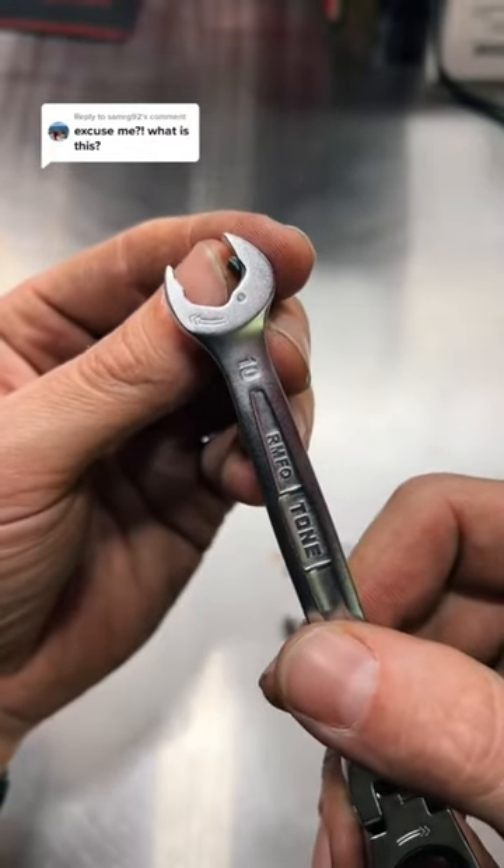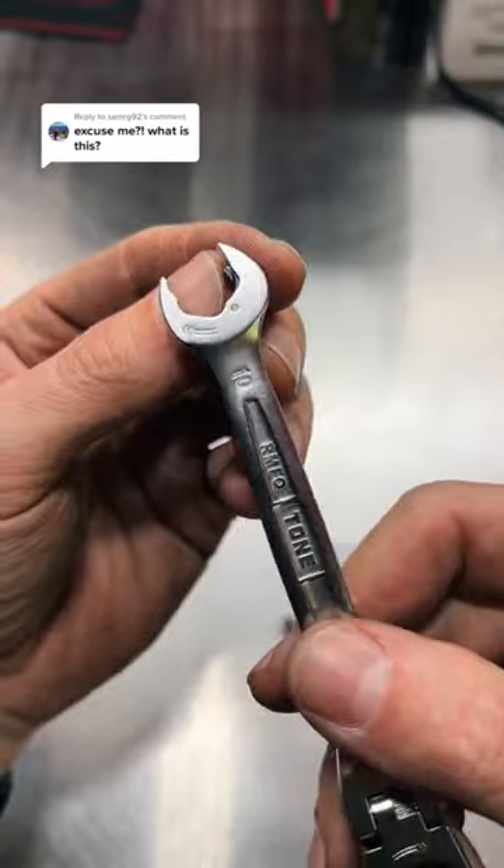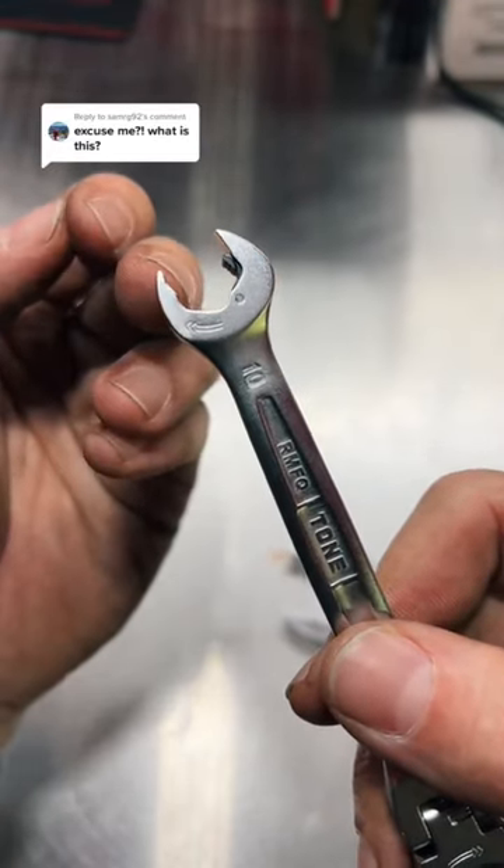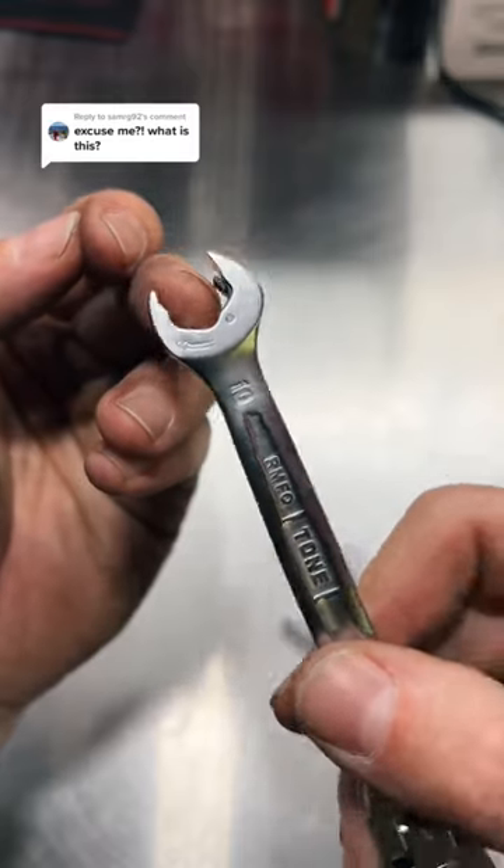But this is for speeding things in and out that are hard to get at with a socket or a box-end ratchet, just so you can get at it easier and save some time — like brake lines, things of that nature that you can't get on otherwise.